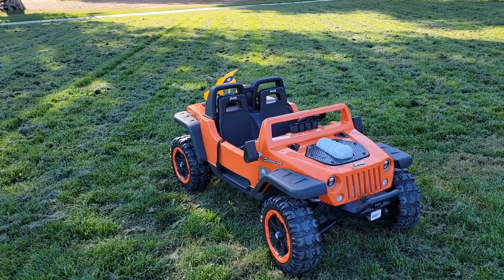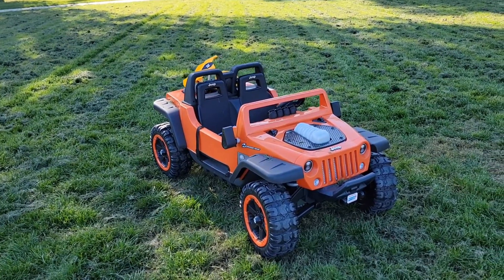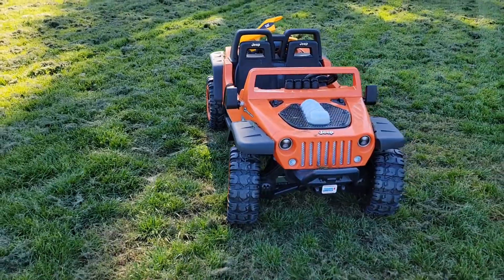Mostly it's not easy to fit through a regular door. I keep it in the garage, but it takes a lot of space.